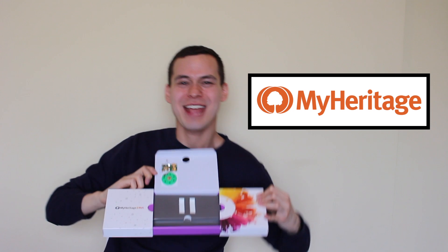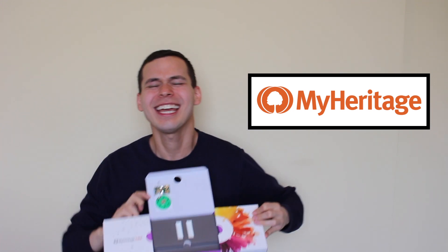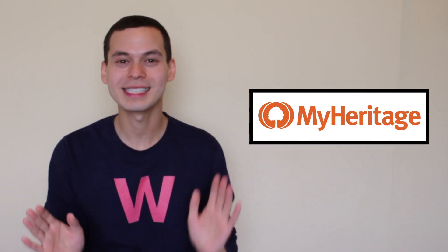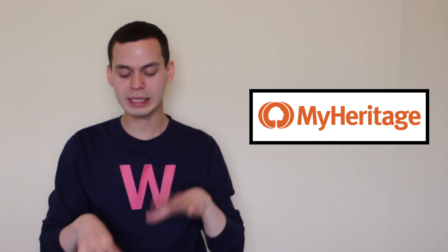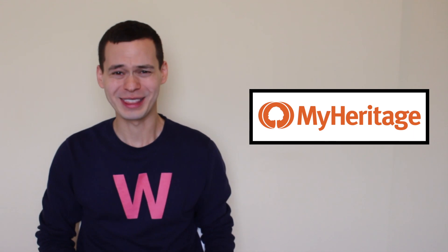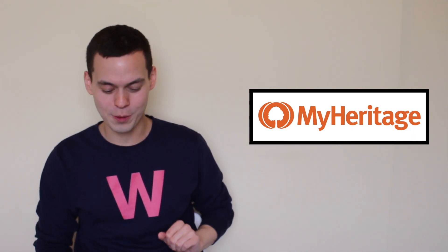My MyHeritage DNA results are here! I should also just point out that any opinions expressed in this video are mine and mine alone. Alright, so I got an email saying that my results are ready and there is a little intro video I can play and it's going to reveal everything. Are you ready? Let's do this — let's go!